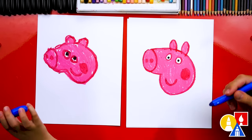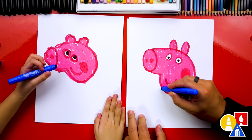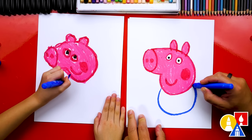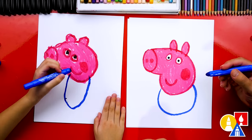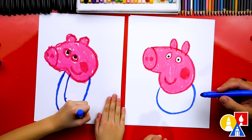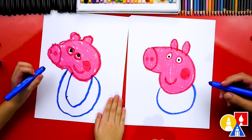Now we're ready to draw George's body. Let's switch to our blue crayon — this is for his shirt. We're gonna draw a U shape starting on his chin, come down, around, and then back into his cheek. You could even draw it coming out a little bit further. Now we're gonna fast-forward and color in George's body.